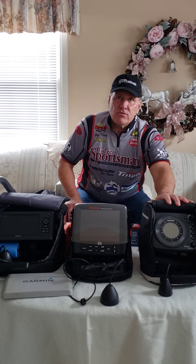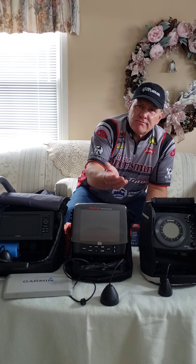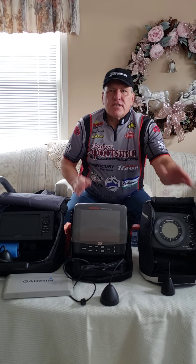This is a flasher unit — this is what I traditionally really like to use when I'm ice fishing. It's very simple: you just turn it on, and then you set the depth range you want, and you also set the beam.